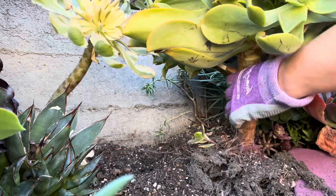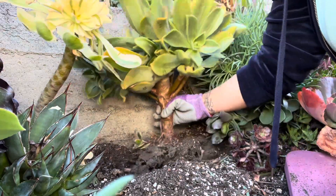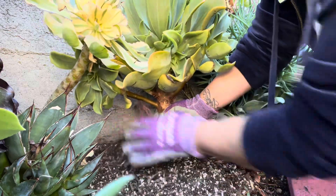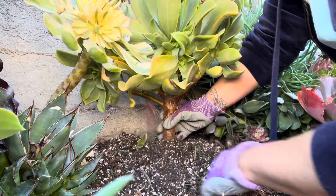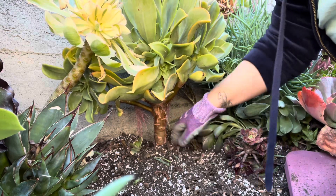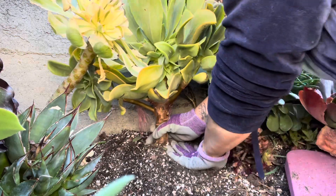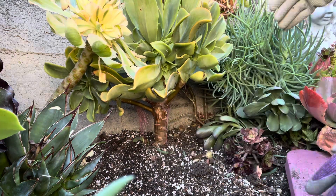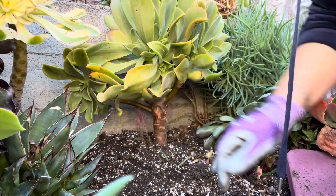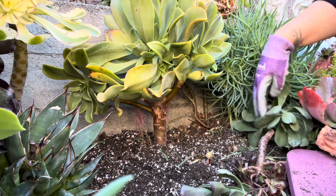Miren, esta — no sé si la vayan a poder ver toda por la cámara porque está bastante grande. Pero esto la vamos a colocar aquí. Está súper pesadita. Aquí la vamos a poner, en este espacio, y vamos a ver si se queda también. Está bien grande. Sí se quedó. Entonces esta, vamos a ponerla más para allá. Así mero. Ahora sí, vamos a rellenarlo aquí alrededor de nuevo.